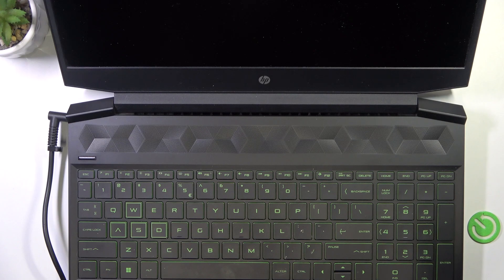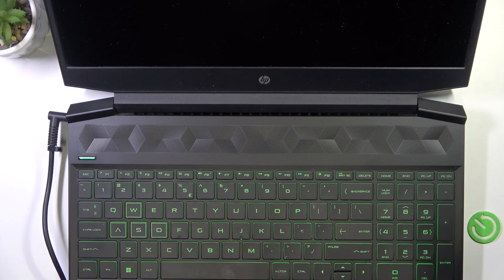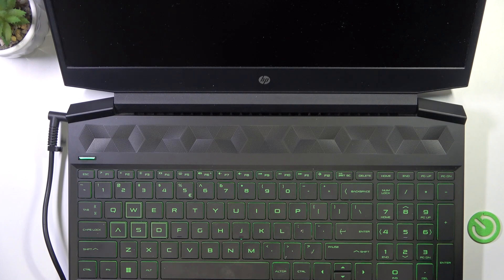Now to turn on your laptop, just shortly click on this button right here and it'll turn it on. If it doesn't turn on, then it may be discharged.